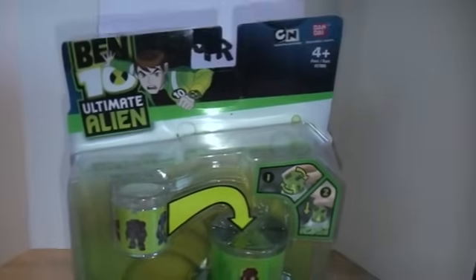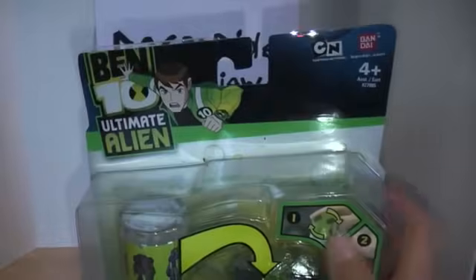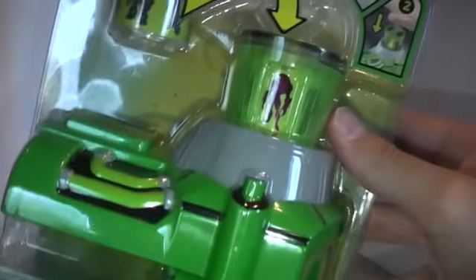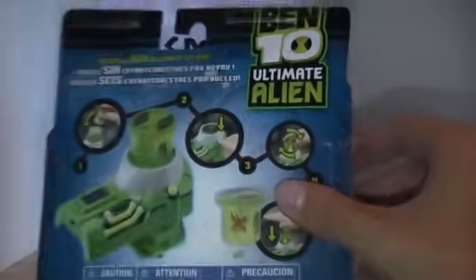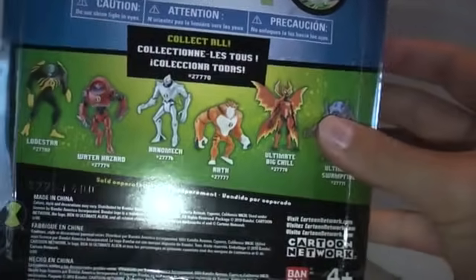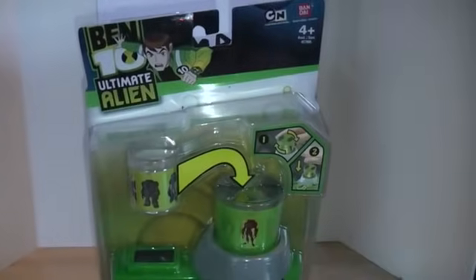Same style of packaging as all the others, except there's kind of a white outline with some old DNA colors in the back, like the original series. Same standard Ben 10 Ultimate Alien logo with him in the action pose. Here we have the Ultimatrix Viewscope. It shows how it works with these little discs you pop in, then there's a secondary one. It says Viewscope Ultimatrix, and on the back it shows you how to use it. It also advertises the Alien Collection, which I've already reviewed.